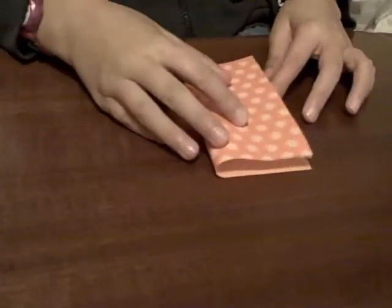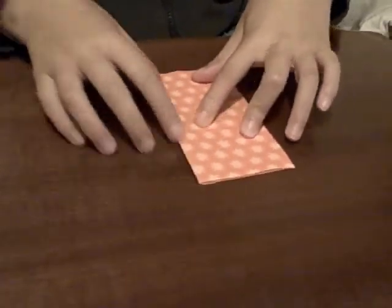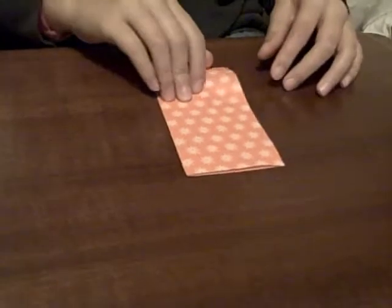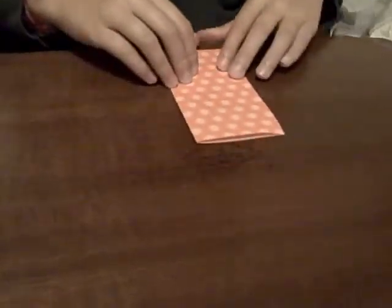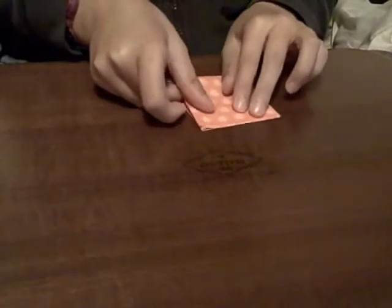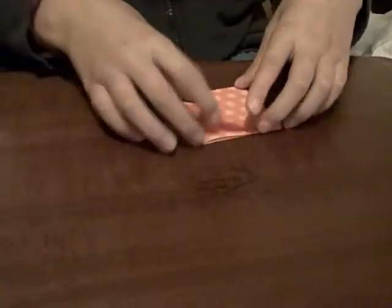Start with your paper right side up and fold it in half. And then unfold it. Fold it in half again. And unfold it.